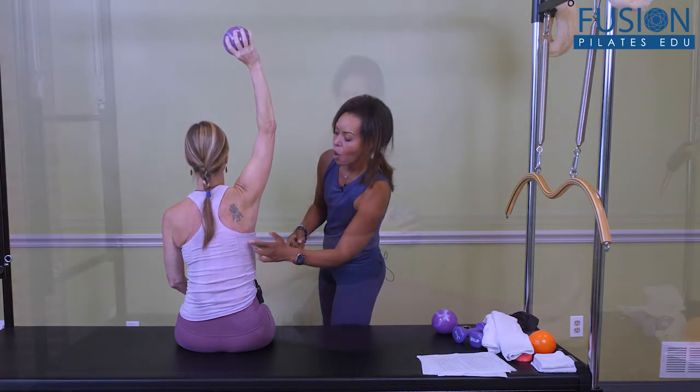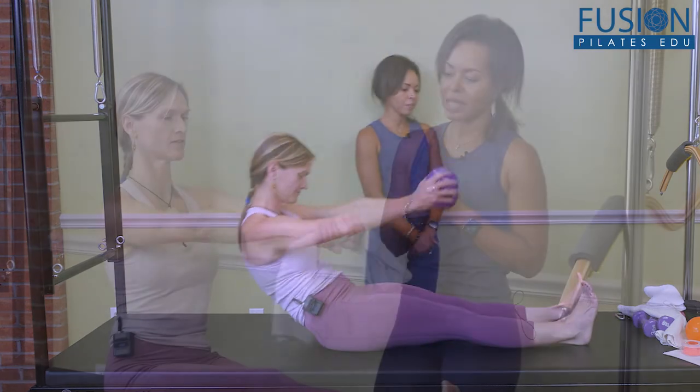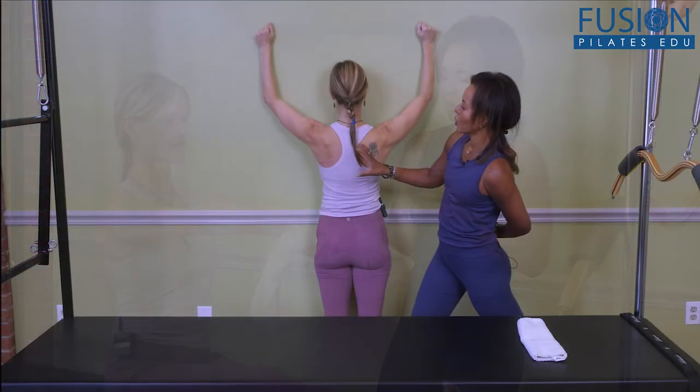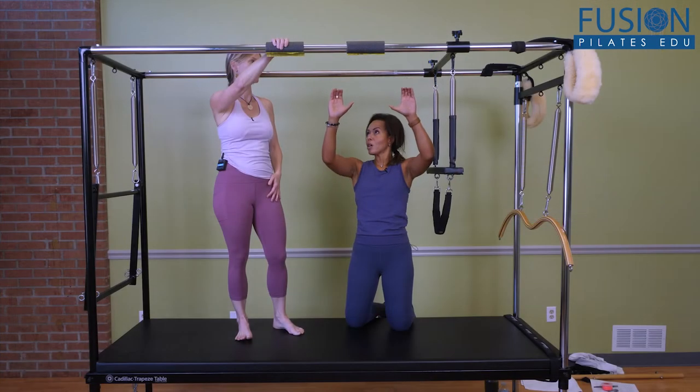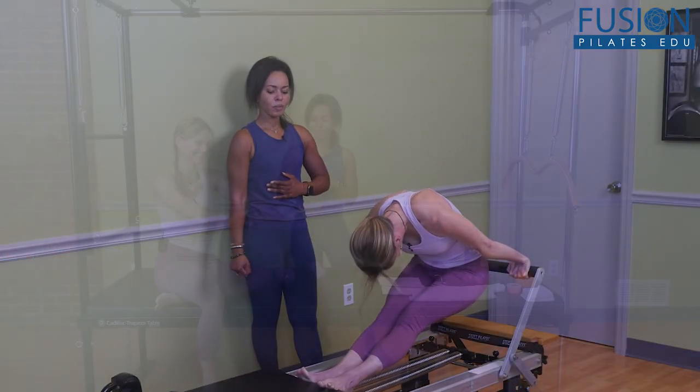In this workshop, Misty Lynn provides a plethora of exercises that can be done in the studio or at home with minimal props to improve grip strength. She then demonstrates how these easy-to-implement techniques can be applied to many common Pilates exercises on the mat, reformer, and Cadillac.